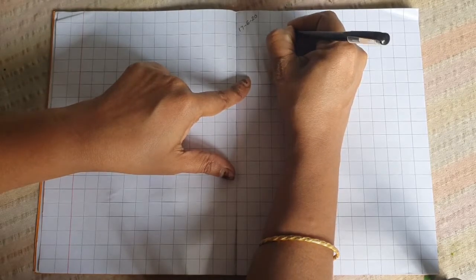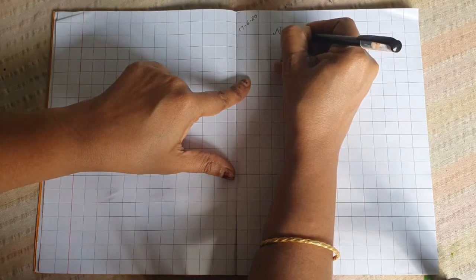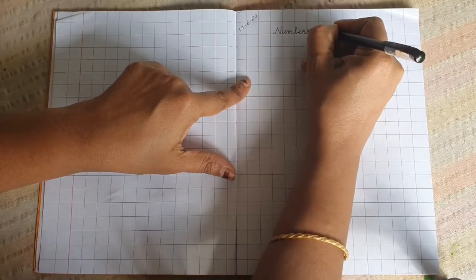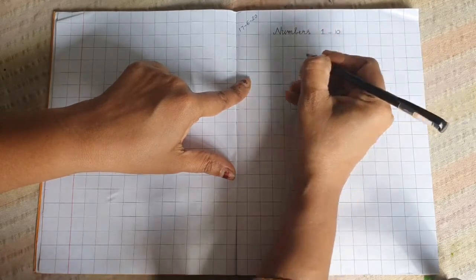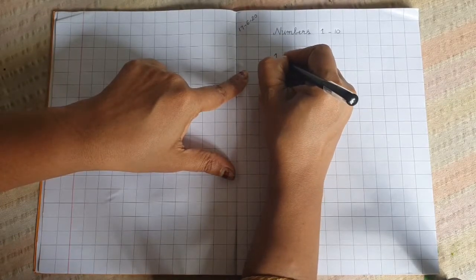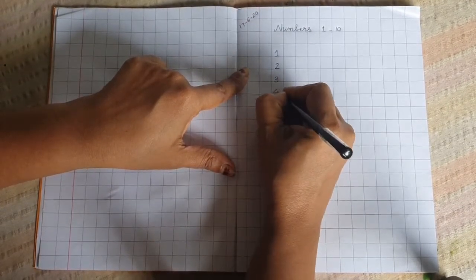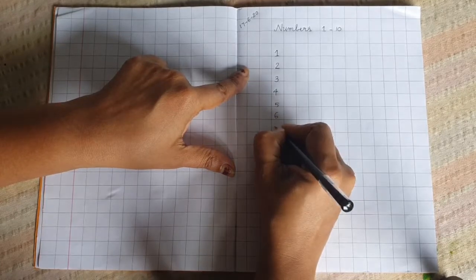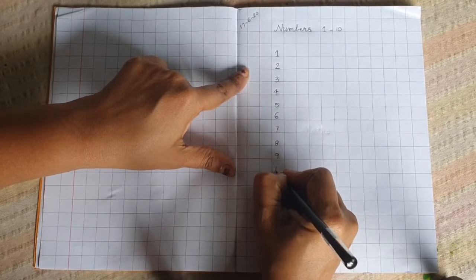So leave this portion, start from here. Write: NUMBERS — N-U-M-B-E-R-S. Numbers. Then from here start: 1, 2, 3, 4, 5, 6, 7, 8, 9, 10.